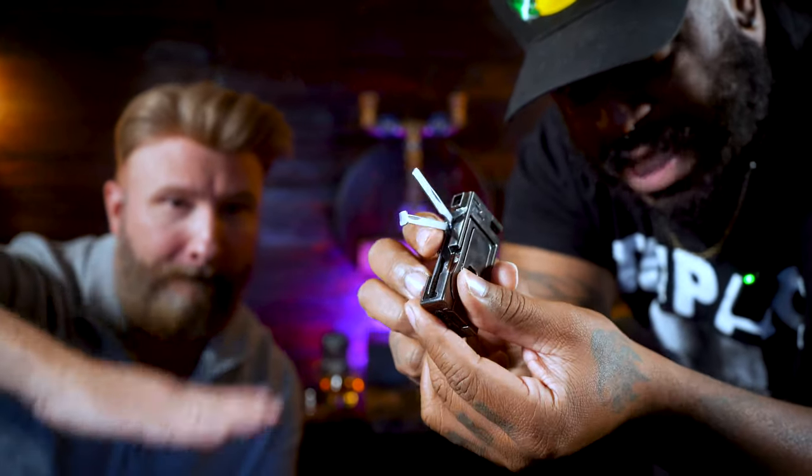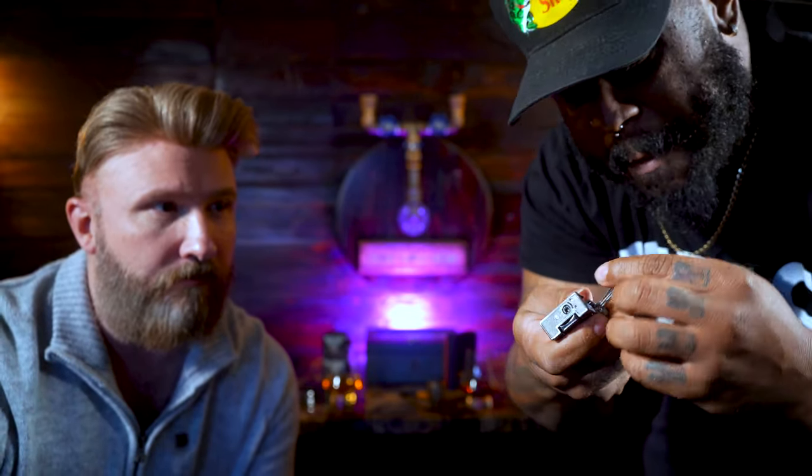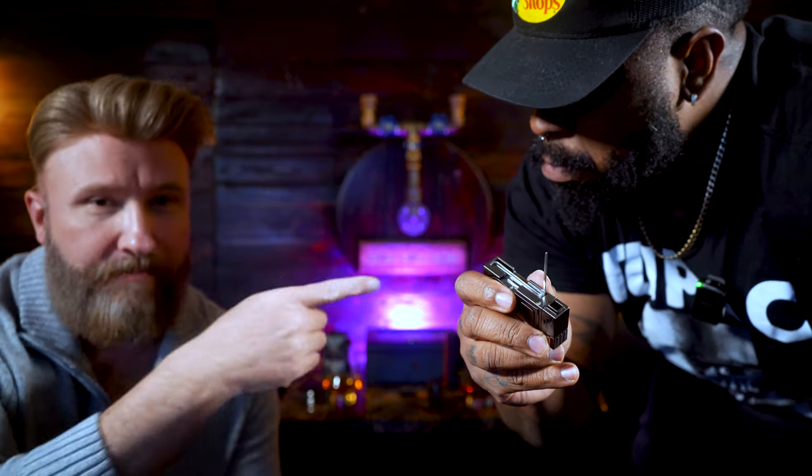Next you have the tamper right there. Everyone knows a nice pipe tamper — you tip it down into your pipe to make sure your bowl is nice and tight. Then you have the poker right there. I'm not really sure what this is for in the pipe world, but I would use it while smoking a stogie to hold my pipe. Maybe it's to clear out the stem, since you have actual pipe cleaners to get the juices out.